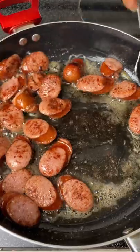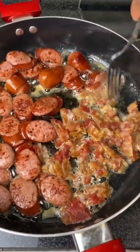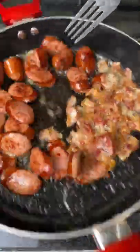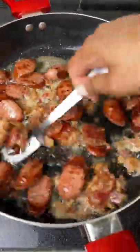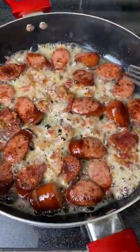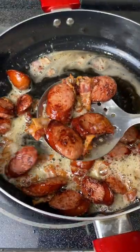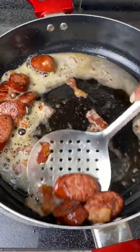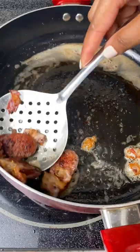Once the sausage was nicely cooked on each side, I moved it over and added some bacon to the pan. You want to make sure the bacon gets as crispy as possible — I can't stress that enough — because once you add the liquids, if the bacon isn't crispy it'll get soggy. Once everything is done, I take the sausage and bacon out, tapping the spoon on the side of the pan to drain off as much grease as possible, then set them in a bowl to the side.